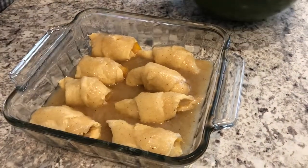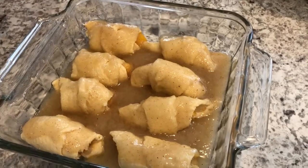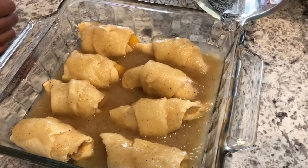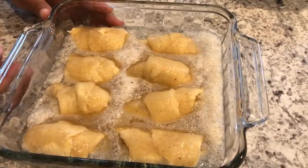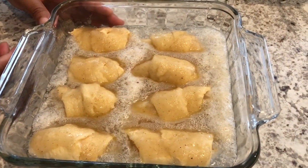The last thing I'm going to do is add my Sprite. You don't want to pour the Sprite directly on the dumplings — you want to pour it around them. I've got my Sprite in the pan and my oven is preheated to 350 degrees.